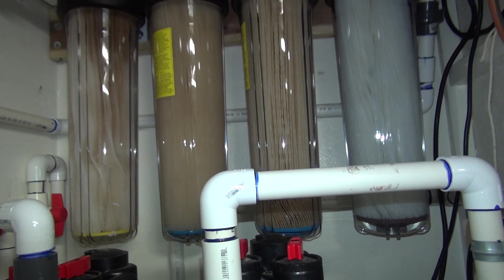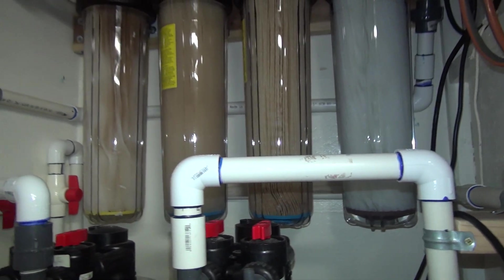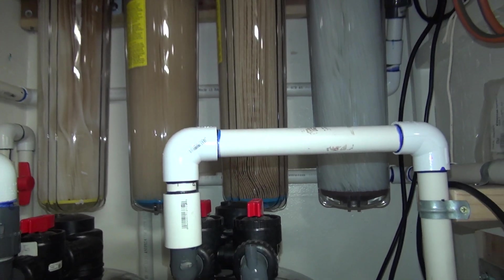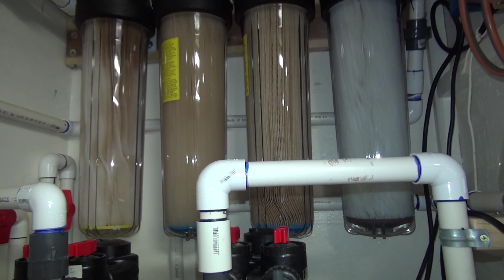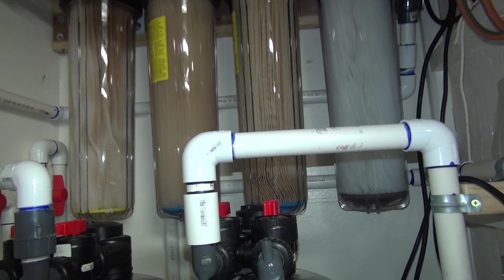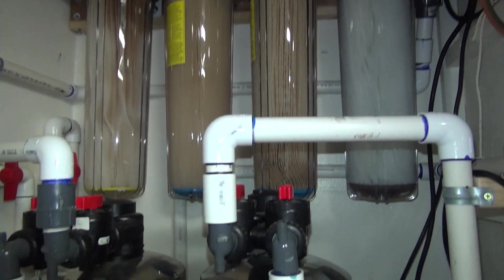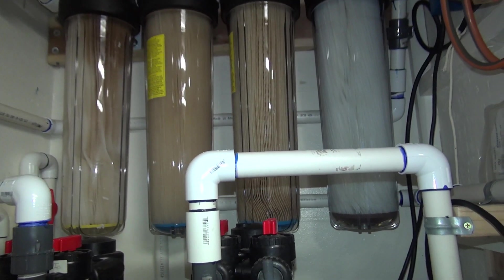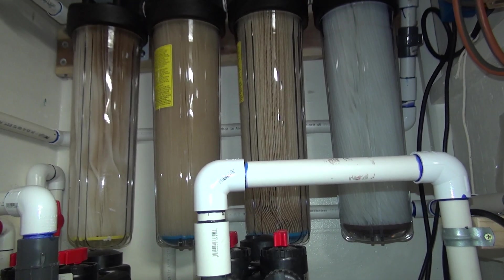I wish I could tell you the exact usage we have, but it's a typical household — I take super long showers. We also water a lot of plants with this water: right now we're doing avocado plants and blueberries, which is a bit different. If you're growing those, they really thrive with super clean water, so you might want to check that out too.